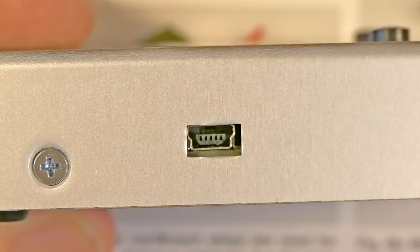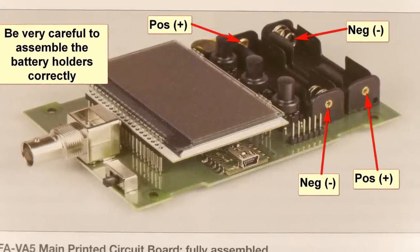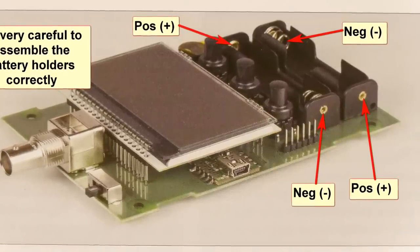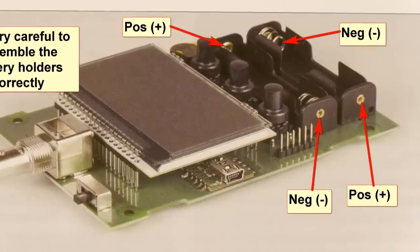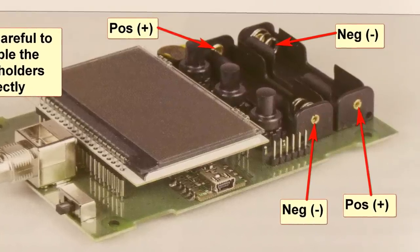Note that the double-sided tape puts the connector slightly off-center for the hole in the side of the case, but it still works fine. Also, there's very little room between the back of the board and the back of the case, so be sure to trim leads as instructed — otherwise something might short to the case. There is no information about positioning the battery holders except careful examination of a photograph in the manual. The top holder has the positive on the right and the other on the left. There are no markings on the PCB for polarity, so be very careful.